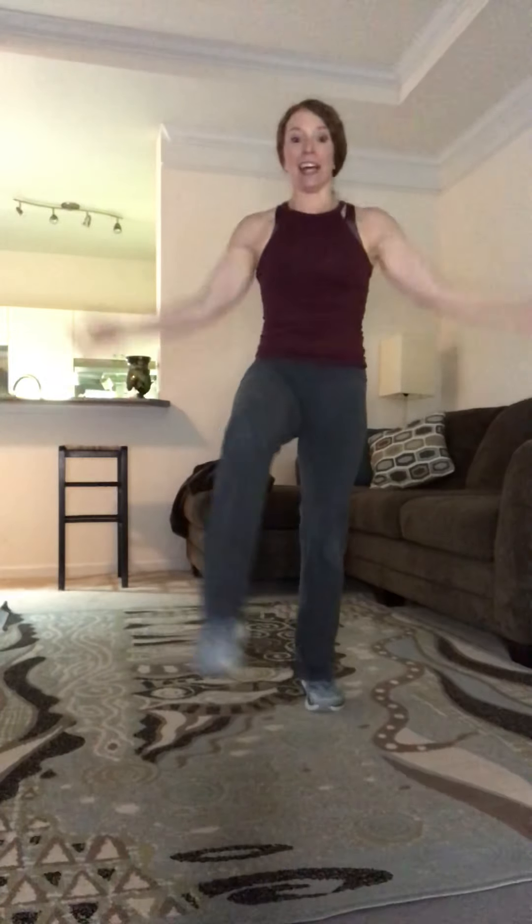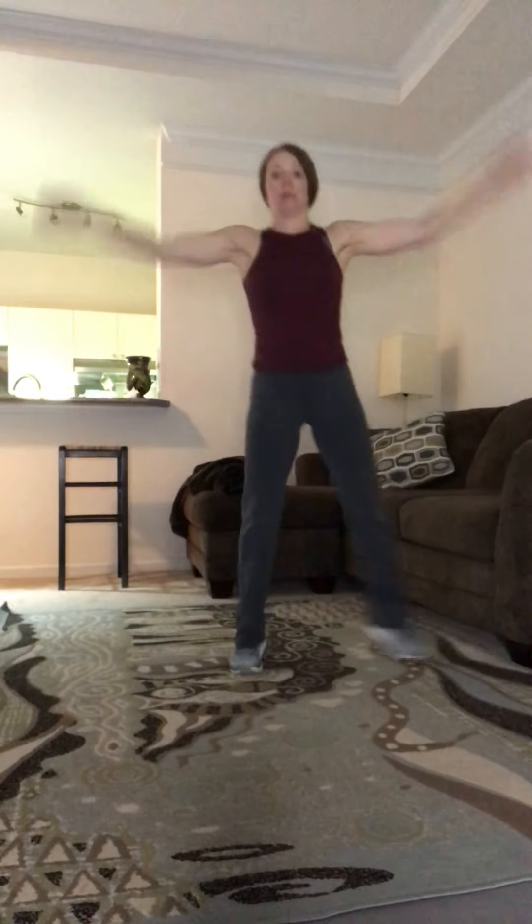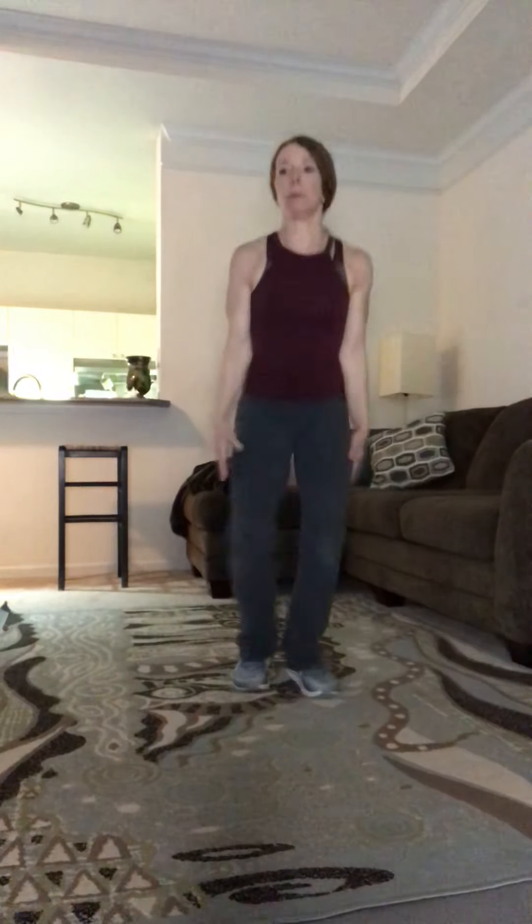Jumping jack next! Step-out jack — you decide, doing great. Keep those arms big, keep those arms big — makes a difference.